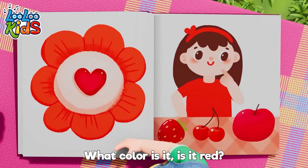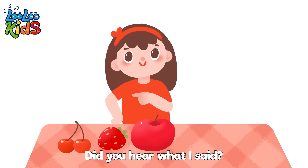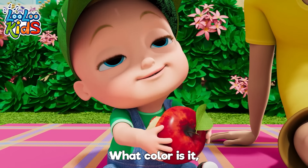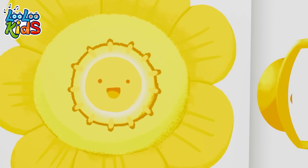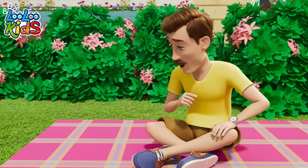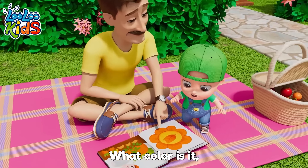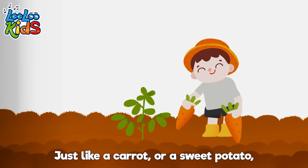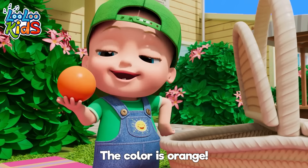What color is it? Is it red? Just like a strawberry, apple, or a cherry. Did you hear what I said? The color is red! What color is it? Is it yellow? Just like the sun on a lemon or banana — this color isn't mellow! That color is yellow! What color is it? Is it orange? Just like a carrot or a sweet potato, even a pumpkin! The color is orange!